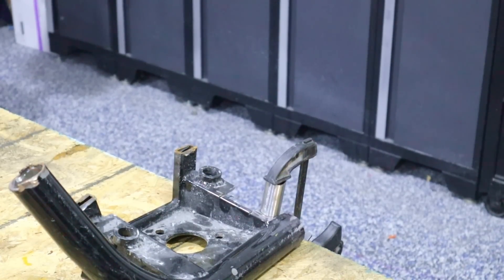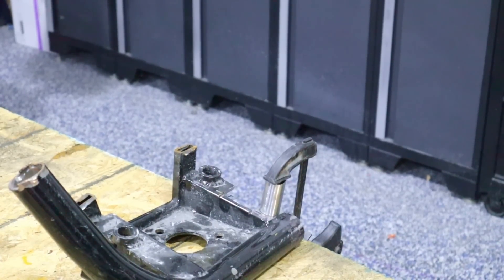I've got a leftover door piece so I'm just going to practice a weld real quick to make sure my settings are good.